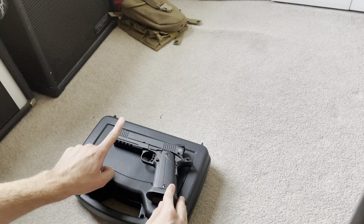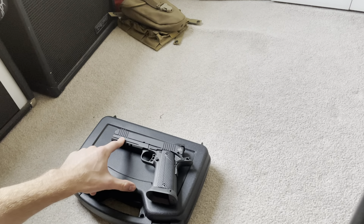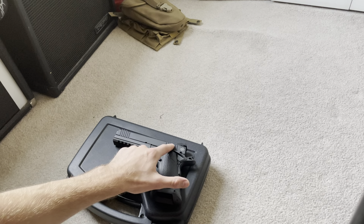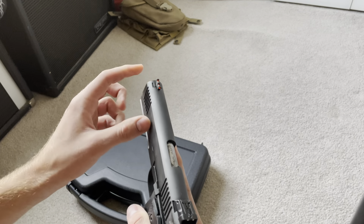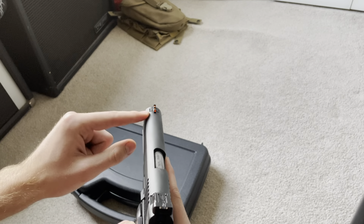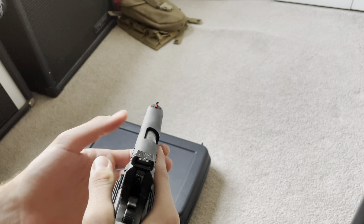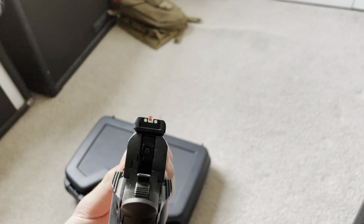It has a full-length five-inch barrel, full-length guide rod, and a full dust cover with a nice Picatinny rail on it, which I love — that's probably my favorite thing about it. Another thing: the sights. The front sight is fiber optic, and there's also an adjustable rear sight, which I also like.